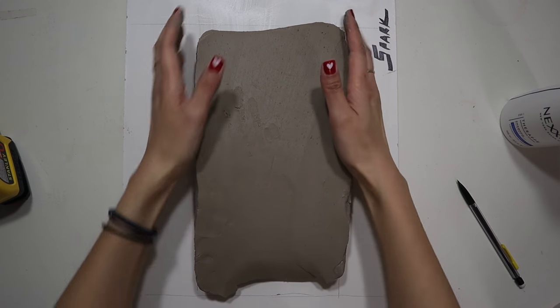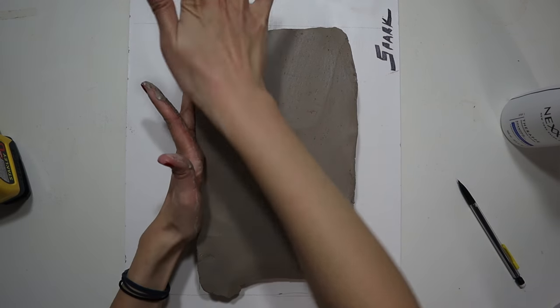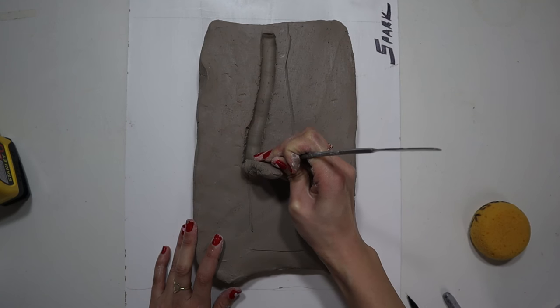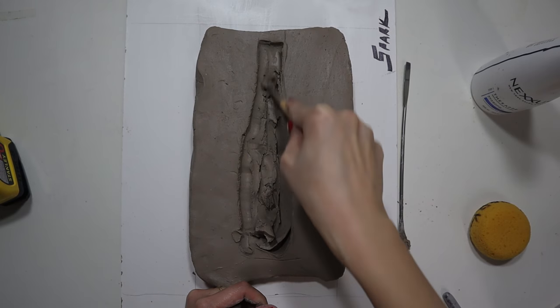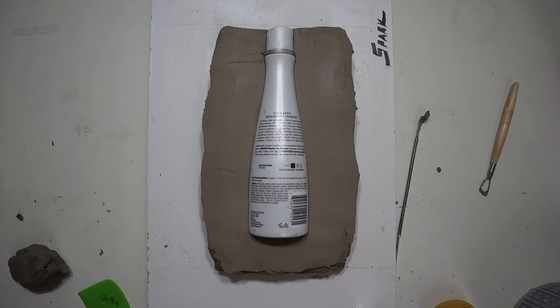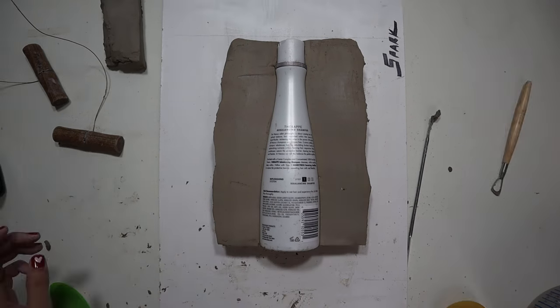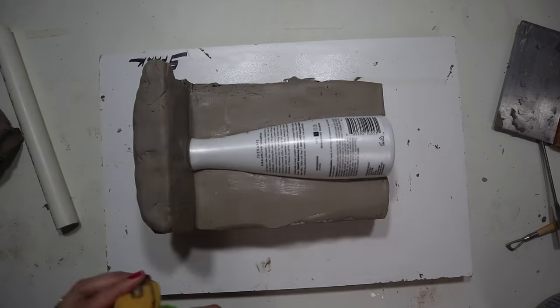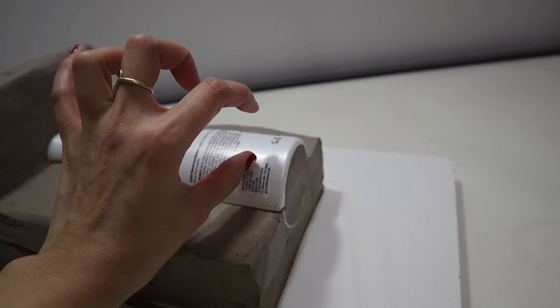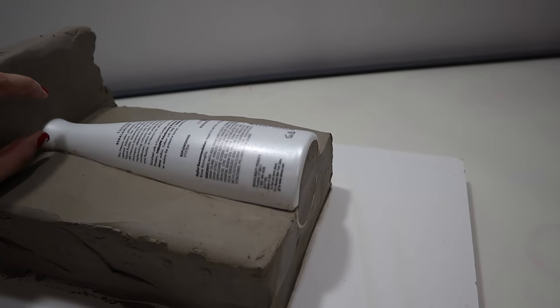Step three: cast your first side. Make sure any holes in the casting area are plugged up with clay because plaster disasters happen. I'm creating a clay barrier wherever I don't want the plaster to form and digging a space for half the bottle to be buried in. The permanent marker really stands out and makes it easier to see where the seams are.